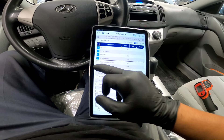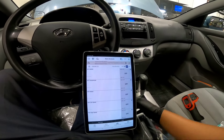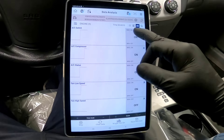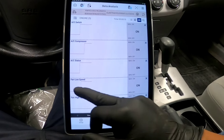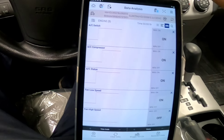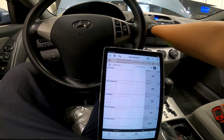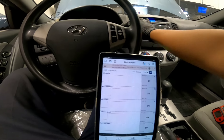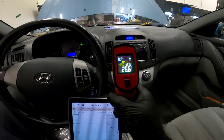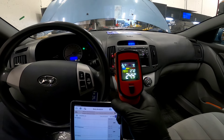Back with the scan tool, I'm pulling up the same data as before. Car started, AC is on - AC switch on, compressor on, AC status on, and the fan is on now. Earlier the vents were reading 30 degrees. Now we're already down to 26 degrees and dropping fast to 24.